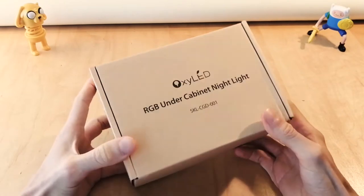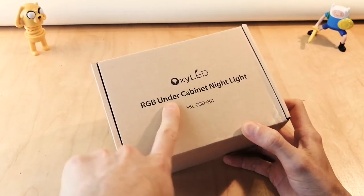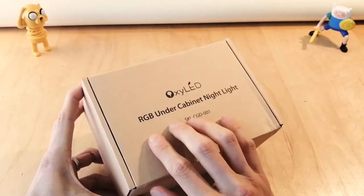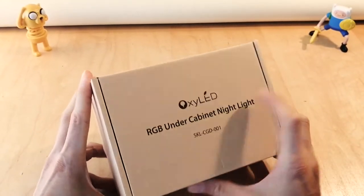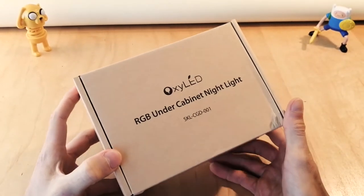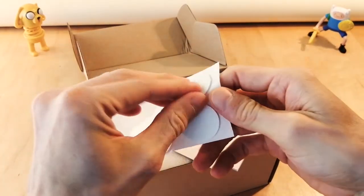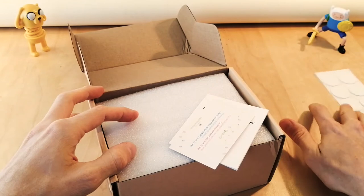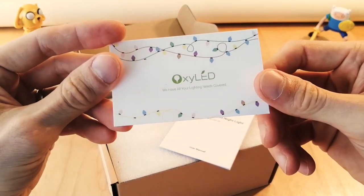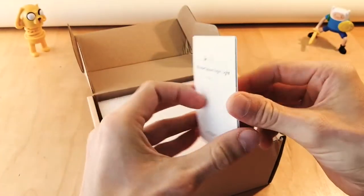I got these RGB under cabinet night lights. They're called under cabinet, but I'm not gonna put them under a cabinet. I just wanted some RGB lights, and somebody my mom knows said that these were good ones, so I thought I'd give them a try. Looks like we got some little sticky pads — save those for the cabinets we're not going to put these under. OxyLED — we have all your lighting needs covered. That's encouraging.